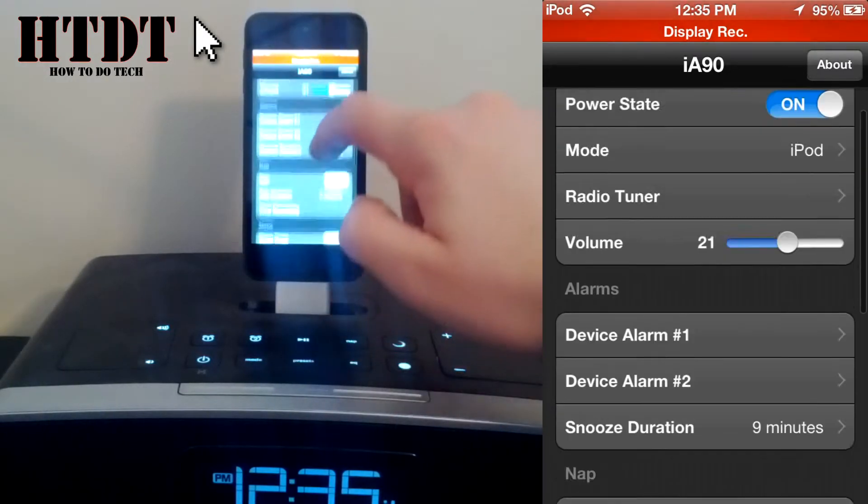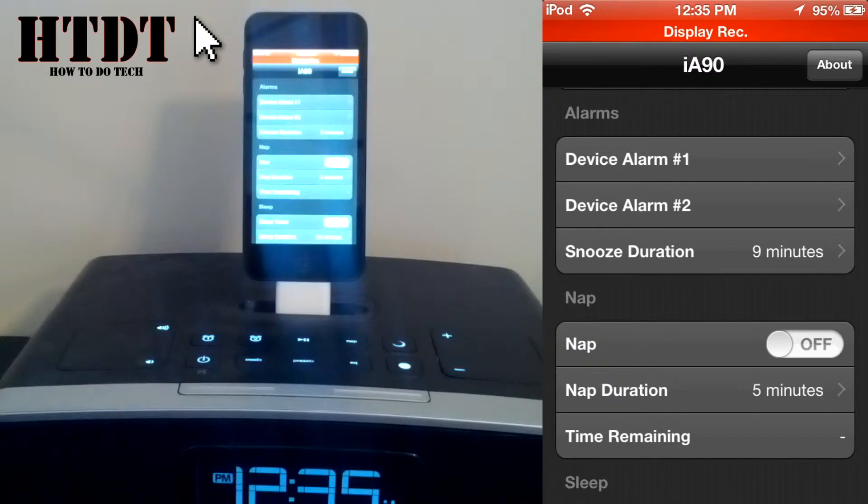If I scroll down, I have two alarms — device alarm one and device alarm two. Different devices will have a different amount of alarms; I've seen up to four, and I've seen as little as one. So you can choose to set those. The great thing about this is your device does not have to be connected for those alarms to play.